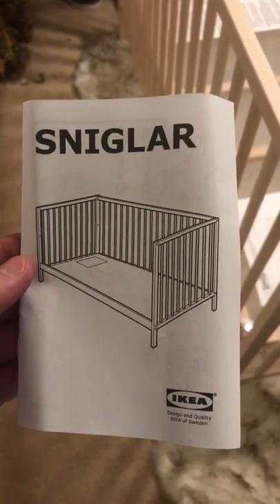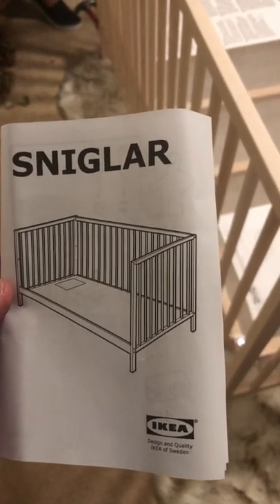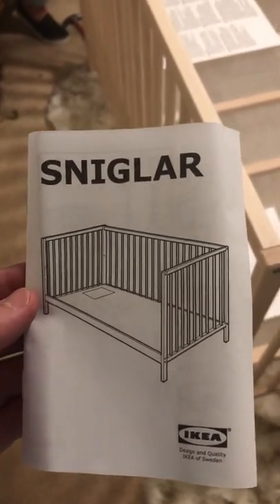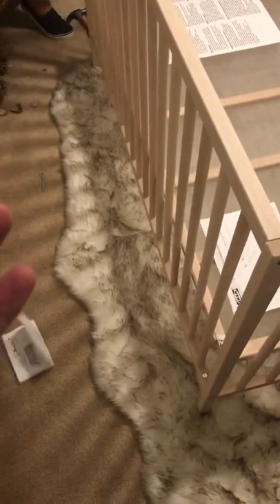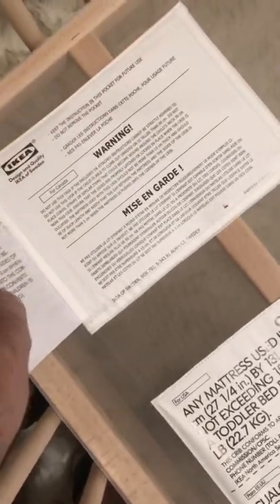For IKEA's Snigler crib assembly, the first thing you do is throw away the little manual that comes in the big box. Come over here where the bed is, close to the leg, and get the manual from there.